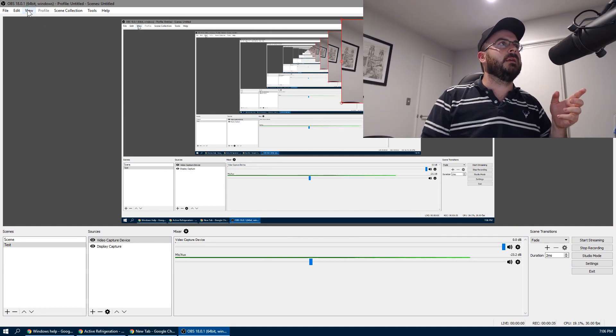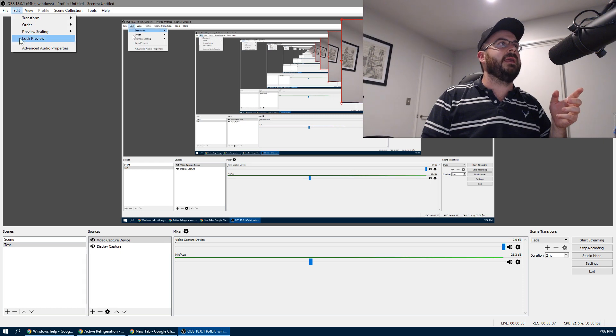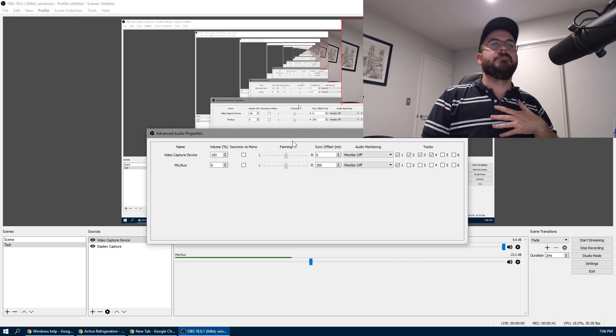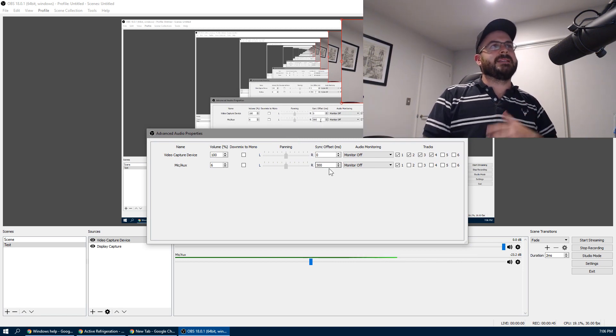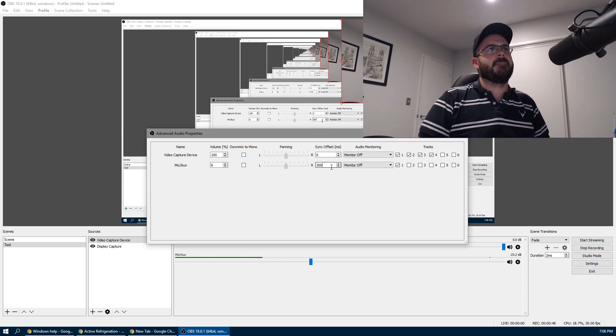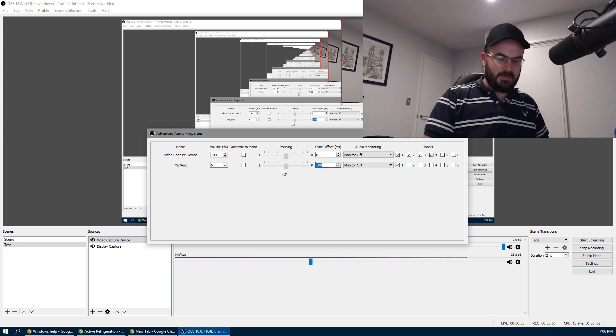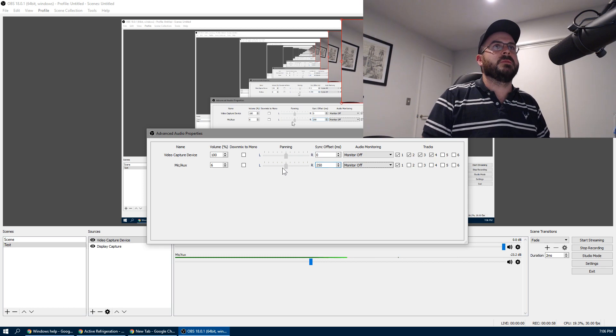If I go into here and go View, Edit, Advanced Audio Properties — talk to the camera, hello — and in here I can set the sync offset. It's basically a buffer for the audio stream and how long it's going to wait until it buffers that in.